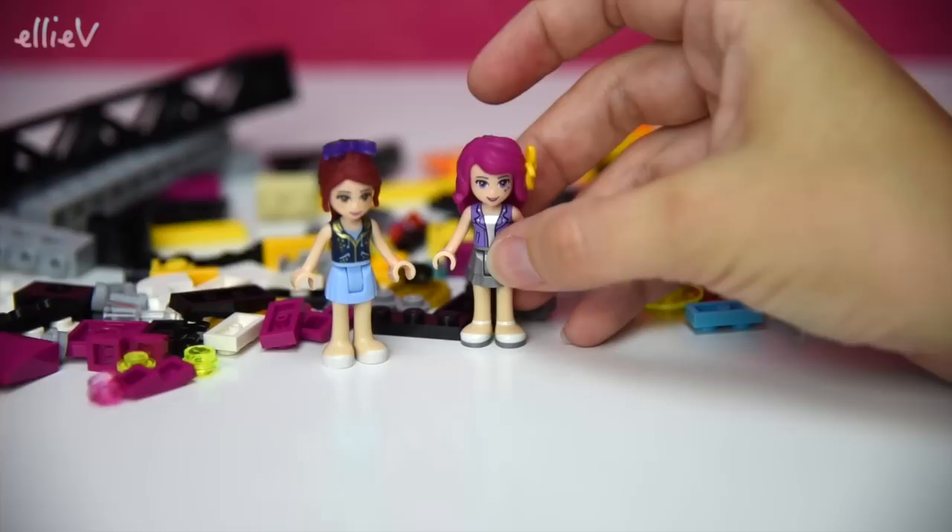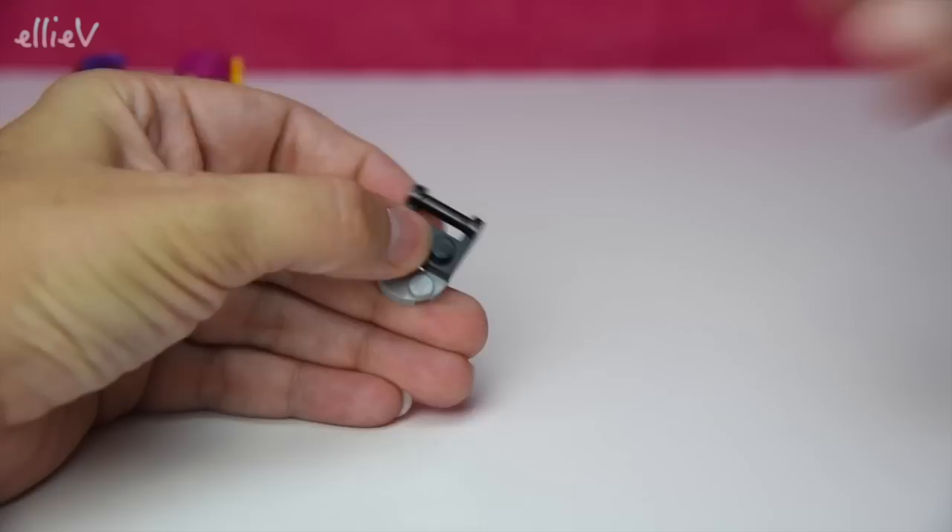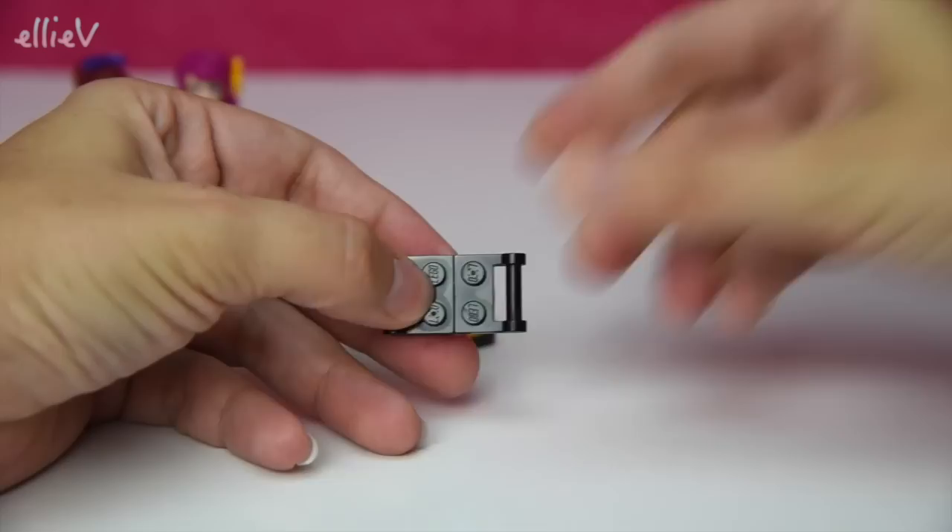We're going to put them over there - not quite here in the middle because you're in the way. Let's move all these pieces out of the way and move you two girls over there where you can supervise the build. First part of the first bag is some of the furniture.